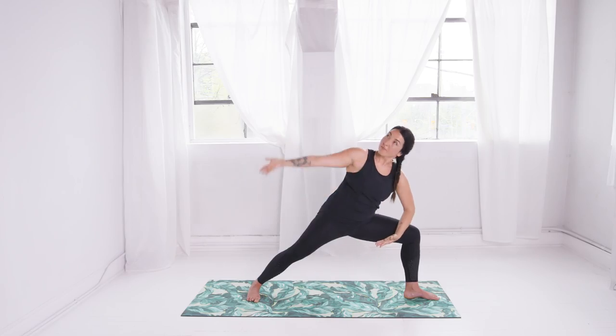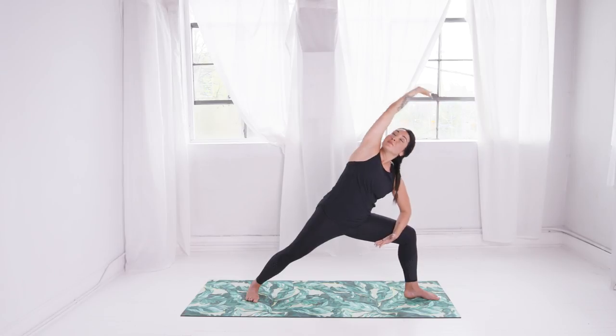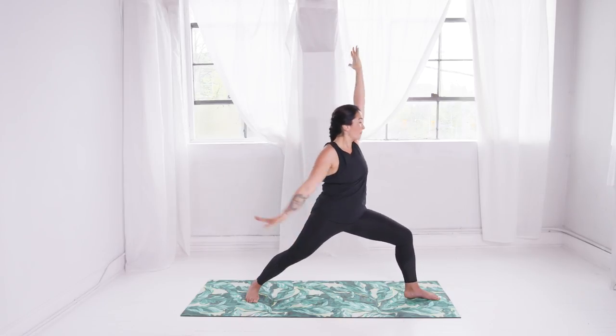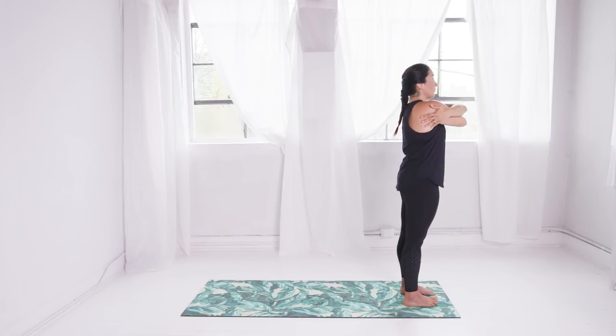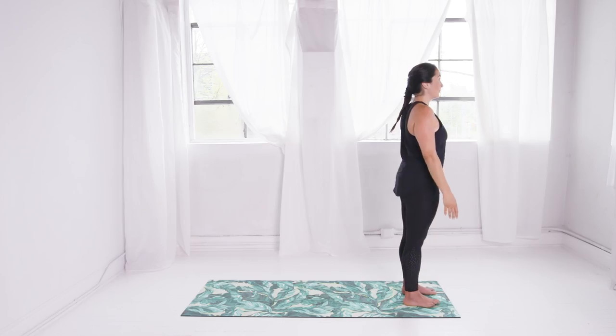Place your left forearm on your front thigh, circling the top arm overhead. Rise back up to the T-shape and now place your back hand on your back thigh to stretch the top arm up and back. Lift your back heel, take your back arm around, and now give yourself a hug. Step forward to the top of your mat, keeping your arms like this and pushing your elbows forward. Twist them once or even twice, pressing forward through the elbows to broaden the back. Release the hands alongside towards the hips.